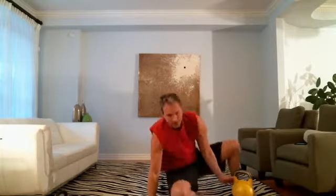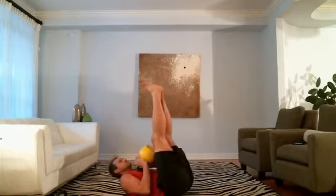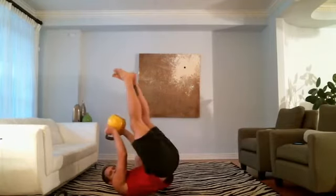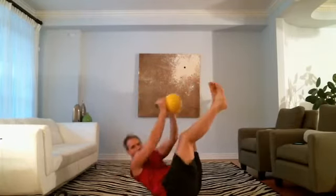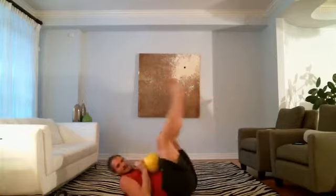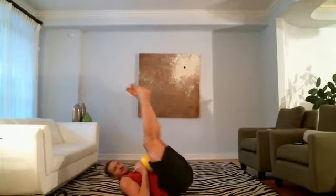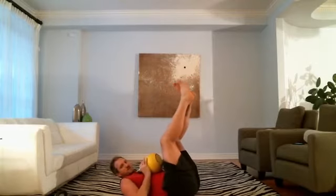Hip pump and crunch — you've got a 35-pound kettlebell. Good quality repetitions — I don't want you flopping around like a fish. Crunch and press, lift. Crunch and press, lift. Take the body motion out of it, use just the muscle.